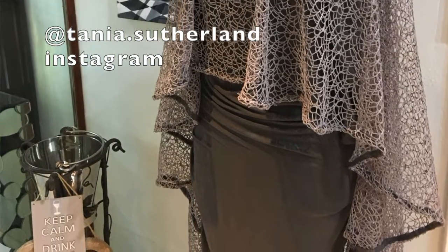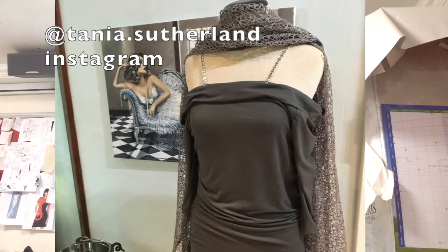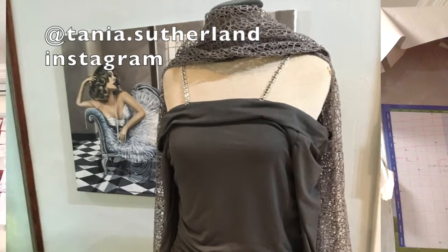This free pattern is so versatile — as you can see, I've shown you all the different variations of colors and how to wear it. It is so exciting to have something like this in your wardrobe. It's a must-have that you can wear for any occasion and any size.